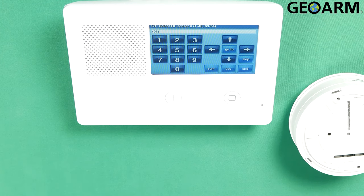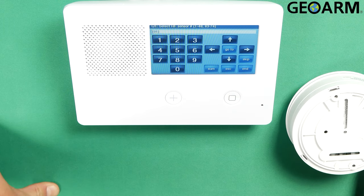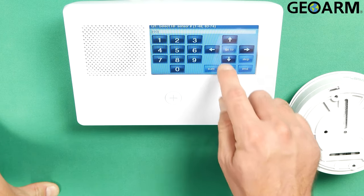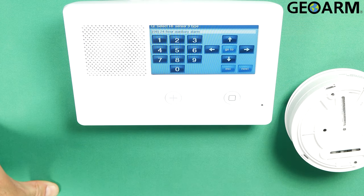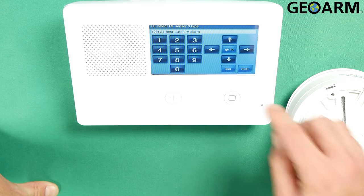Now this is where we start programming the sensor. I have programmed in previous videos the smoke and the heat detector — my smoke was in zone one, my heat was in zone two. Now we're going to go ahead and program this freeze low temp into zone three. Hit the down arrow. Once you've selected whatever zone you want to use — you don't have to use three, it's up to you — select the sensor type. We're going to choose the 24 auxiliary alarm 08 type, so that it programs as a low freeze temp detector and not as a fire device.